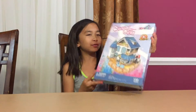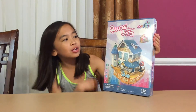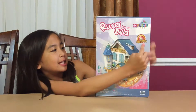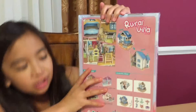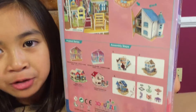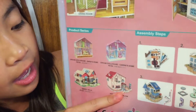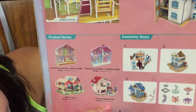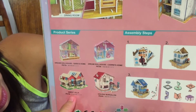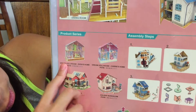Here we have a rural villa dollhouse 3D puzzle and it comes with LED lights. Here's the back with specific directions. There are other ones too — a holiday bungalow, sweet villa, Sarah's home, Carrie's home, dream dollhouse, and dream dolls.